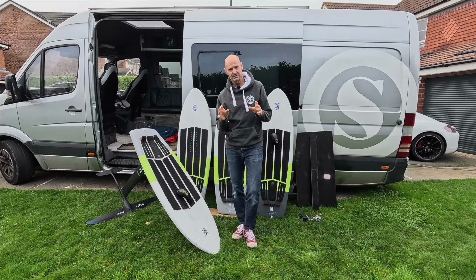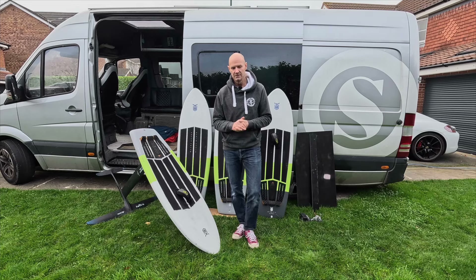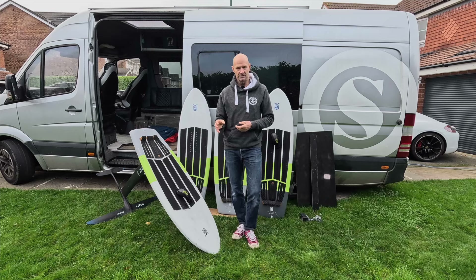So, this foil drive malarkey. I've been making these inset boards and they've been getting thin — thin, lightweight — it brings me a lot of control and feel at slowish to medium speeds. But foil drive as a discipline is enabling us to get into bigger and bigger waves, and with bigger waves, getting into them earlier, you're finding yourself in situations where your board speed is really, really ramping up.